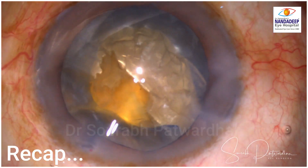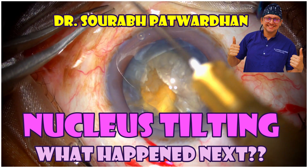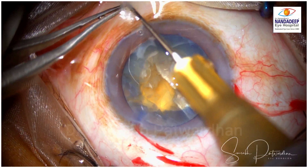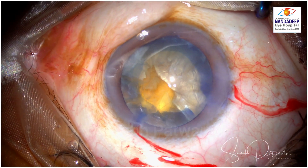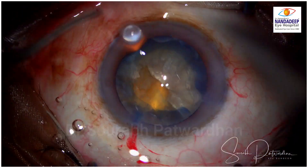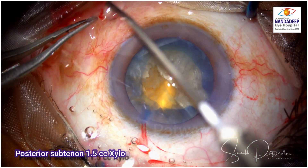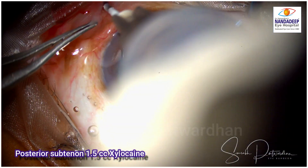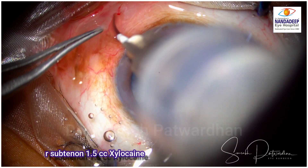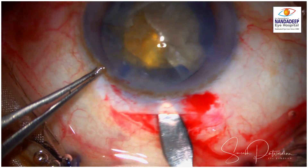Now I am sure you are curious to know what happened next. So I shifted to sub-tenon anesthesia. First, I give a little bit of subconjunctival xylocaine in the infranasal area so that it makes the sub-tenon anesthesia technique — which is with a blunt 18 gauge cannula — very painless for the patient. There is little bit of discomfort while injecting, but otherwise the patient is quite comfortable. Wait for a minute or two for the anesthesia to take effect.